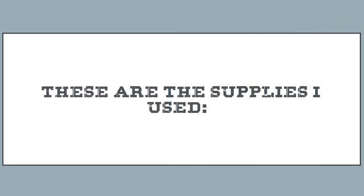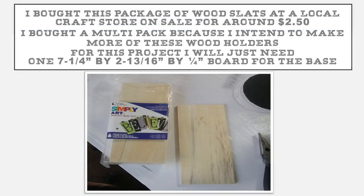These are the supplies that I used. I bought this package of wood slats at my local craft store — it was on special sale for around two dollars and fifty cents. I bought the multi-pack because I intend to make a lot more of these wood holders, but we're only going to use one for the base of the project at this time. It measures seven and a quarter inch by two and thirteen-sixteenth inches by one quarter inch wide.